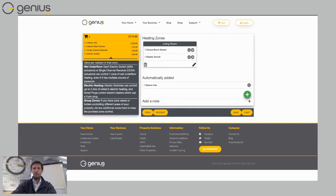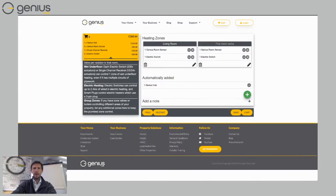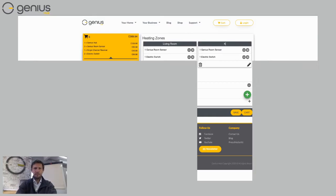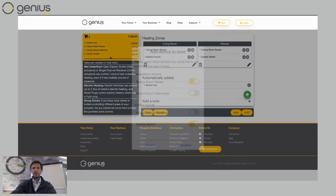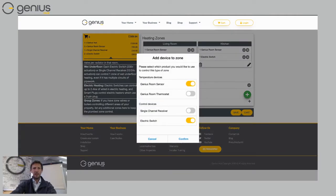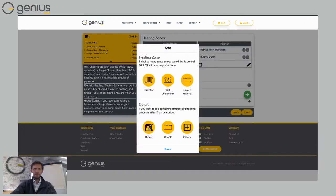Now I'll add another room of underfloor heating — click 'Add,' choose 'Wet Underfloor,' then 'Done.' I'll call this one 'Kitchen.' In my kitchen I'd like a thermostat so I can control the temperature more easily without using the app. I click the pencil symbol and change it from a Genius room sensor to a Genius room thermostat, then choose 'Confirm.'